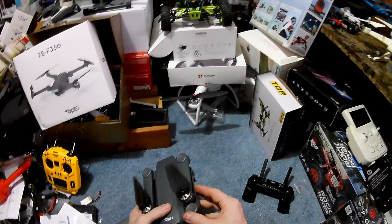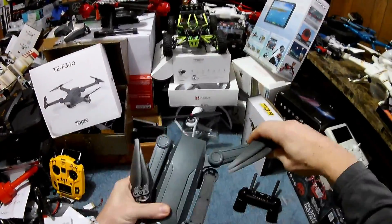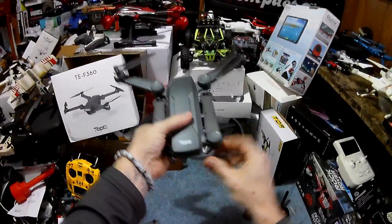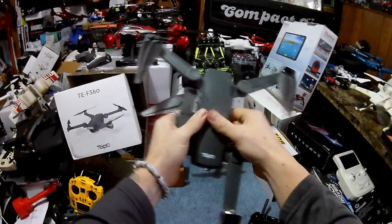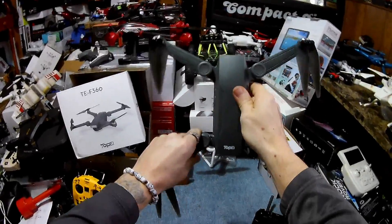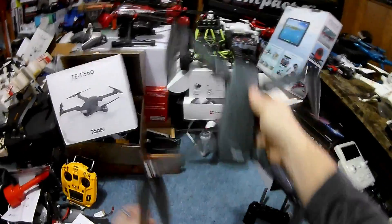The next thing to do is unfold the arms. Pop the front ones straight out, then for the back ones you just want to rotate, rotate, then pop one hinge, pop one hinge. That's it — very simple.